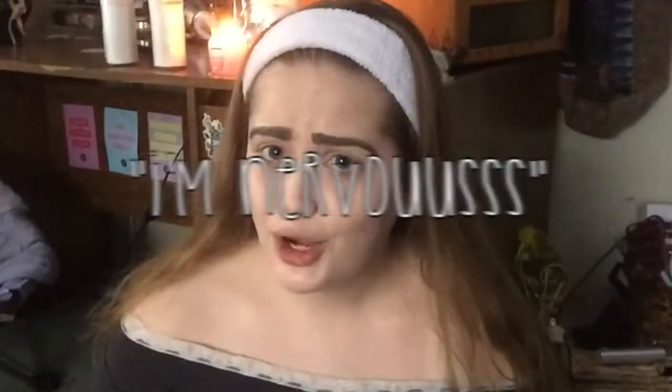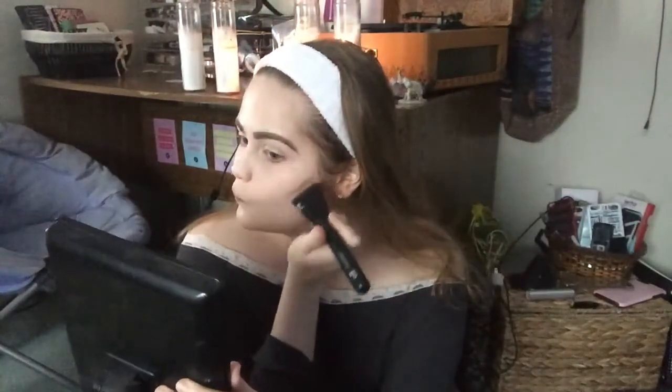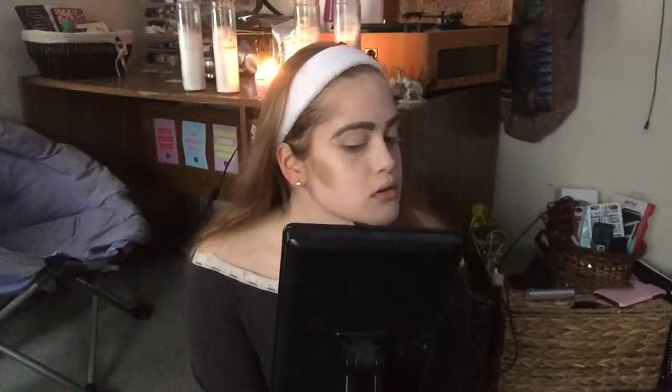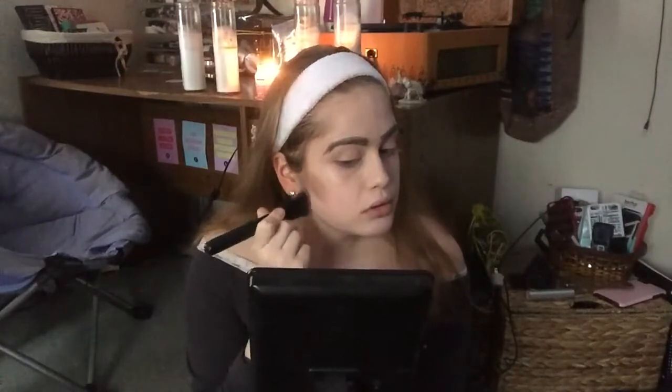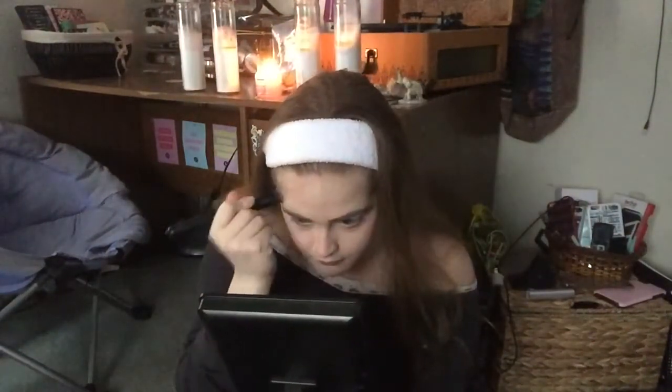I had never cream contoured before, so finally I'm using that little e.l.f. brush that I always say I use for cream contouring but never had any cream contour — until now. I used the Anastasia Beverly Hills cream contour kit first and then went in with a darker shade from the Stila. The Anastasia cream is really thick and tugged on my skin a lot. I'm contouring my nose and forehead just as I would normally with powder contour.